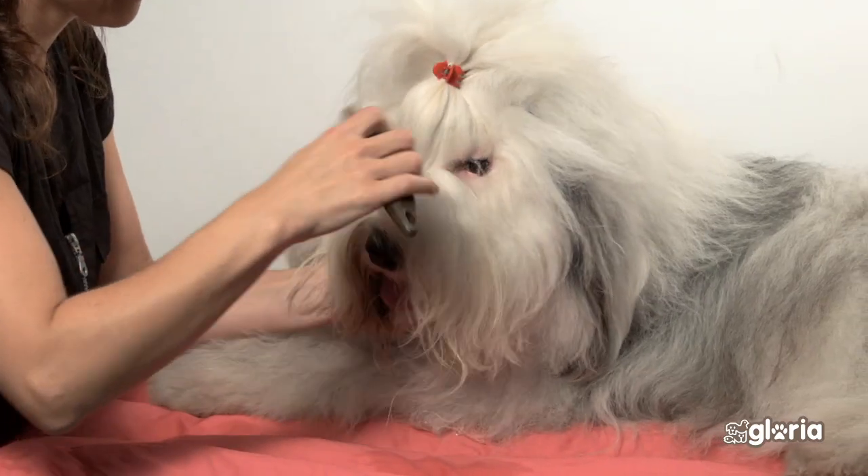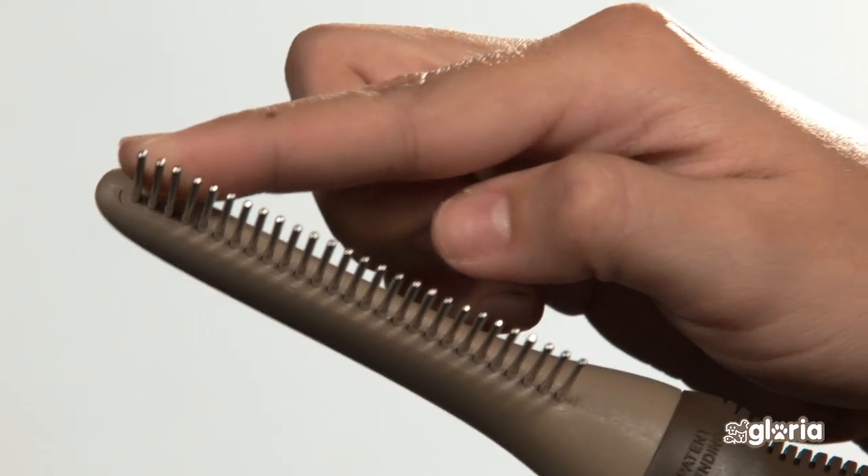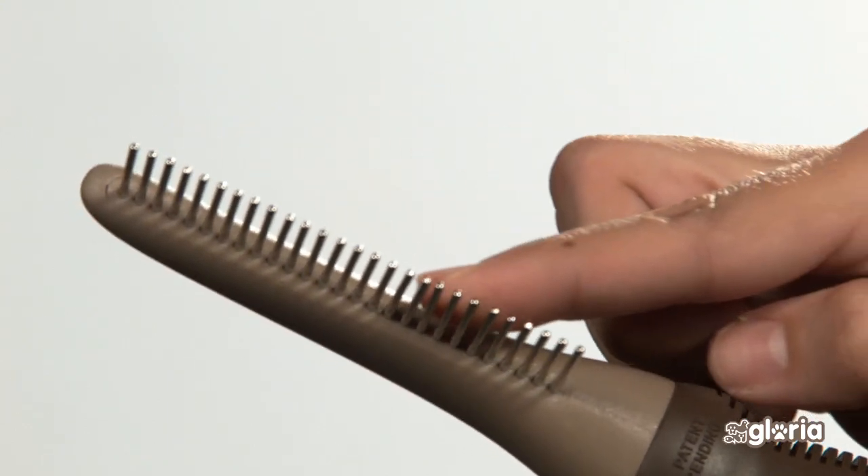If your dog or cat suffers from mats, use the comb with the rotating pins. This slides better across the hair and will open the knots more easily.